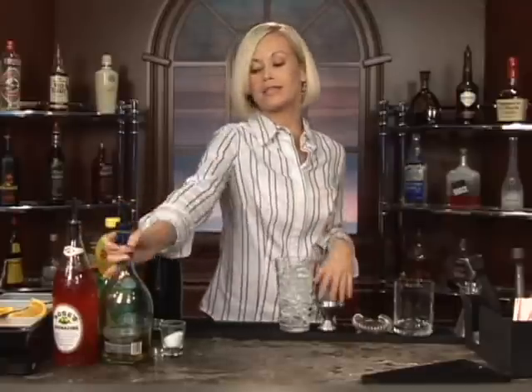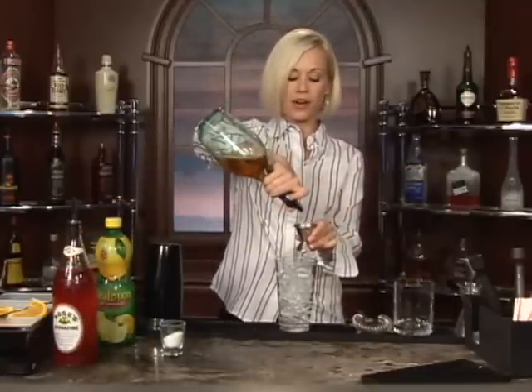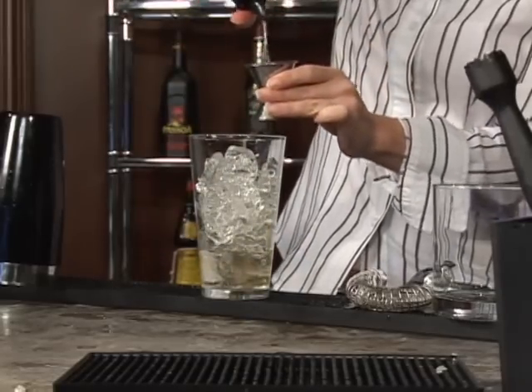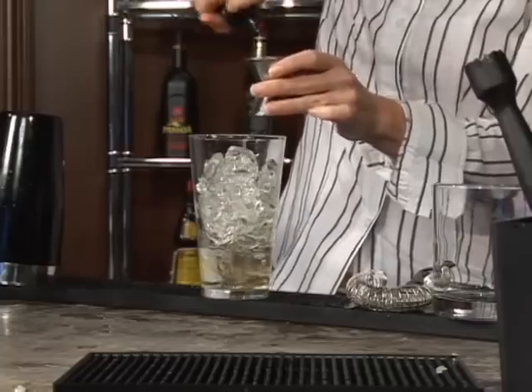We're going to do two ounces of brandy. This is your only liquor in this cocktail, so you can always add more if you wanted it to be stronger, or take away if you didn't want it to be as strong. Up to you. Two ounces of brandy.